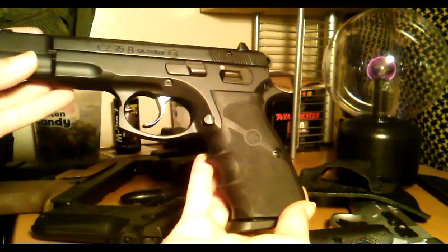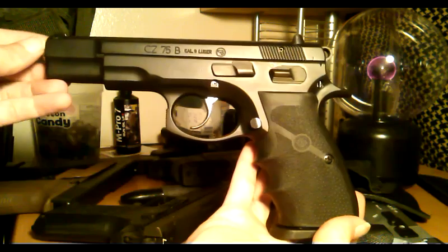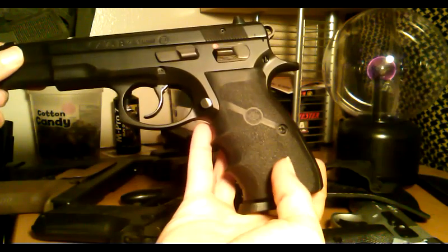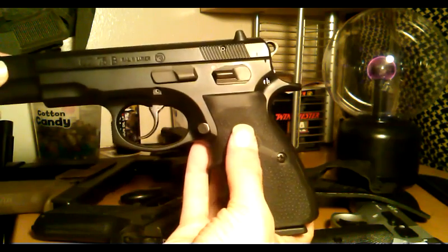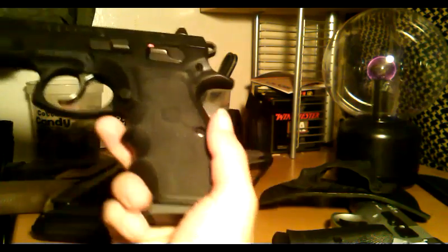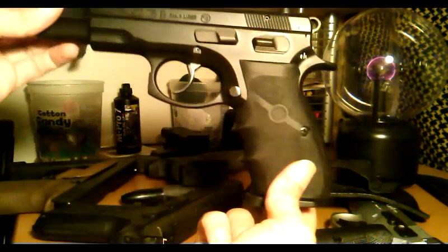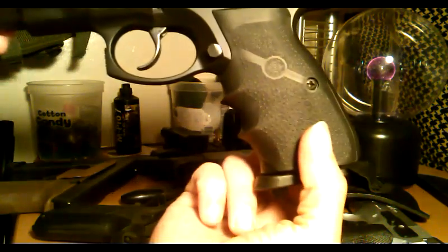I really wish Hogue would personalize these more to each company — like put a CZ logo down here at the bottom where it should be. Maybe put Hogue on the inside of the grip where you can't see it, but I still like Hogue as a company, so I don't mind.